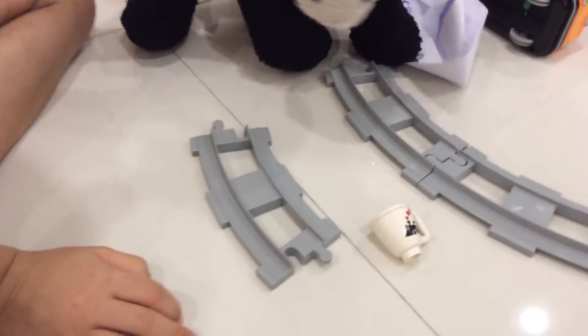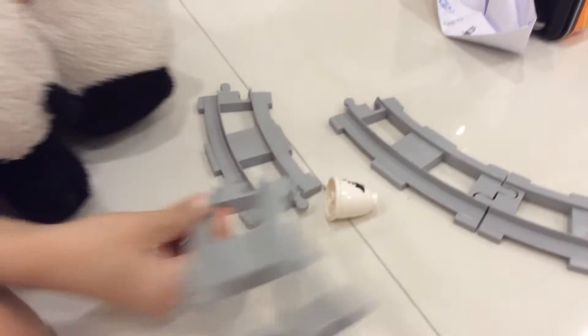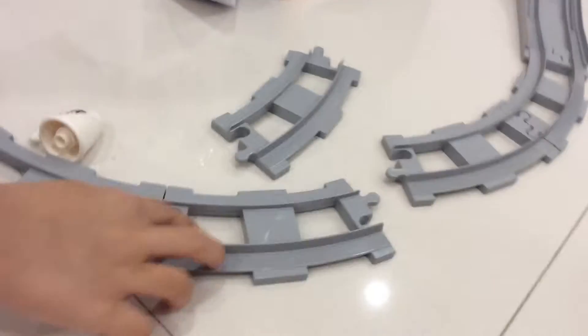Now we're going to put this track right here. Hey, look at that there! First we are going to show our trains first. Okay, here are our trains.